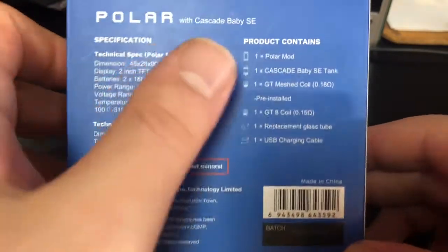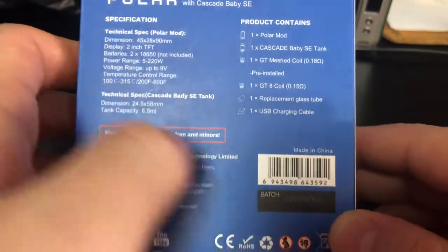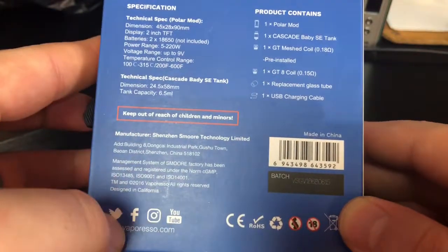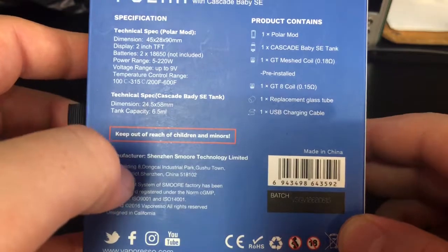If you don't know, do not charge your mod through the port if you can avoid it. It's hard on the batteries and it's also hard on your chip — it might cause issues. They're promoting mesh coil built-in, but we'll get to why I don't think that was a good thing to promote in just a second. On the back we've got some specifications, a UPC, batch number — I like the fact that they've got a batch number — social medias, and then 'keep out of the reach of minors.' Very good.